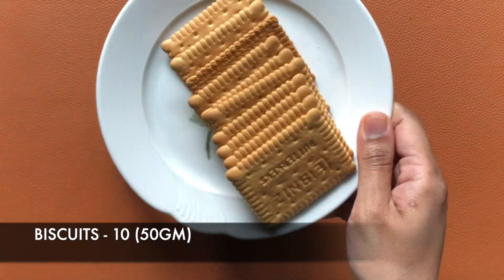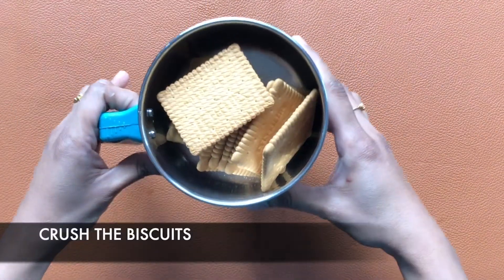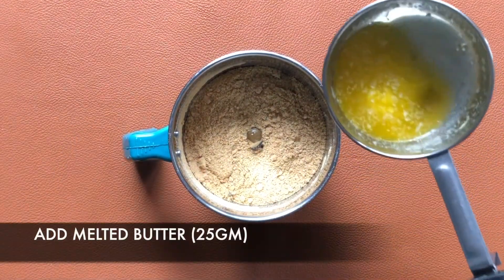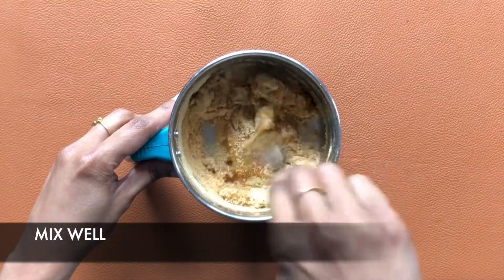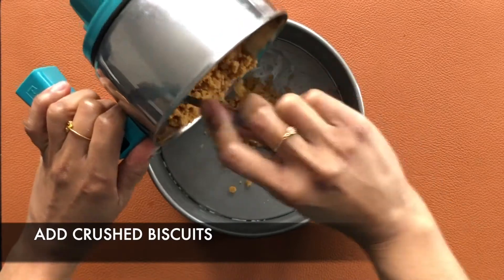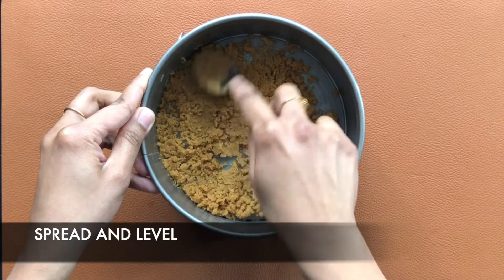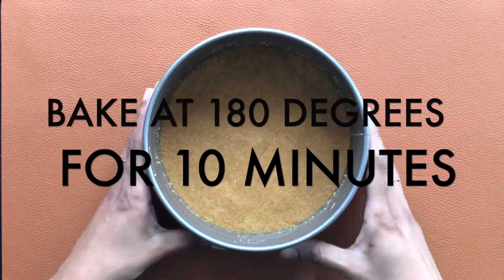In a mixie jar, add around 10 biscuits that weigh around 50 grams. Crush the biscuits to a fine powder. Add around 25 grams of melted butter and mix it with a spoon, or you can even pulse it in the mixie just once. I have taken a 16 centimeter round cake pan, spread some butter, and add the crushed biscuit to this. Now level it using the back side of the spoon.